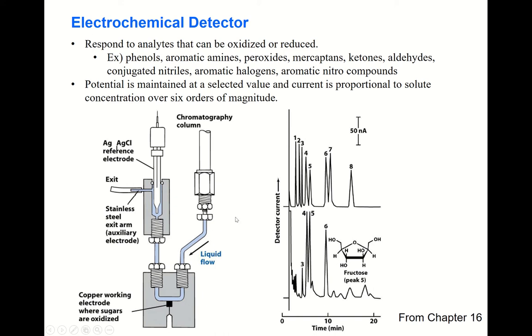Because ordinary electrochemical measurement is done with a three-electrode system, you also need a counter electrode, also called an auxiliary electrode. Here, stainless steel is used as the counter electrode. This is how we detect the separated analyte.